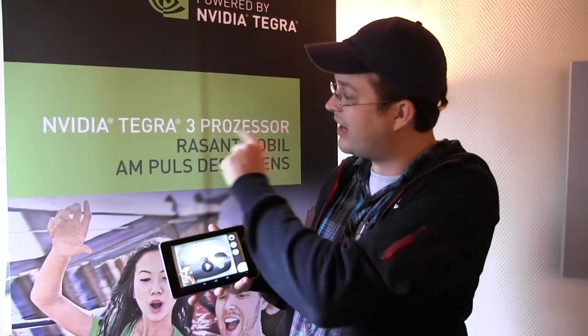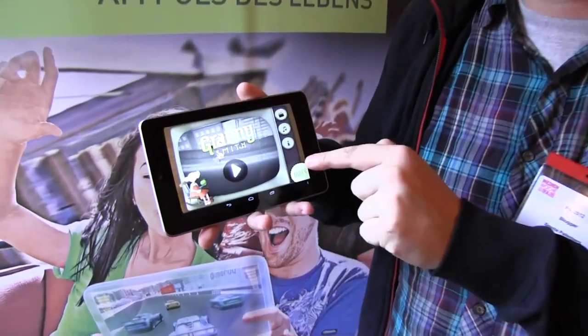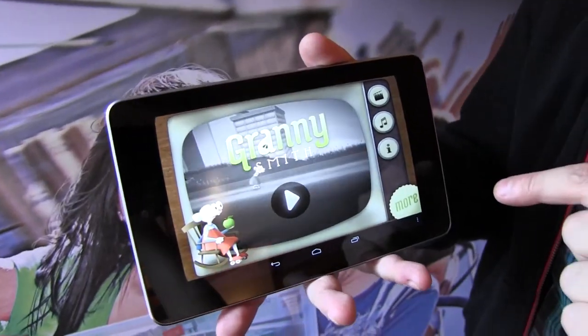Hi guys, I'm Sascha from Mobile Geeks and we are over here at NVIDIA during EFAC 2012 in Berlin, taking a look at the latest NVIDIA TechWare 3 games. This one is called Granny Smith and it's running on the Nexus 7.